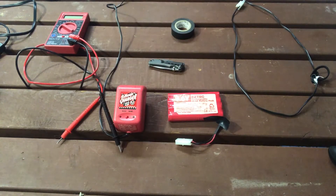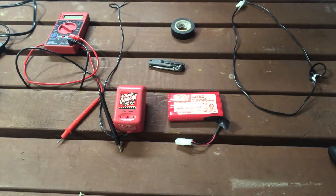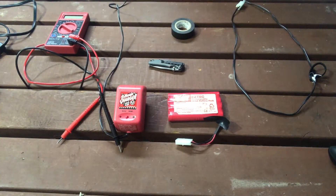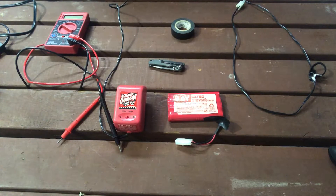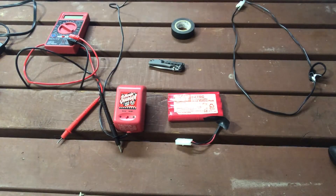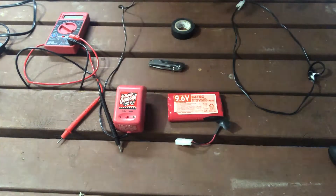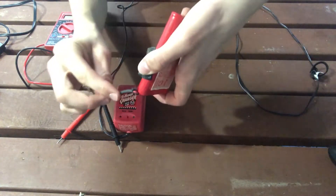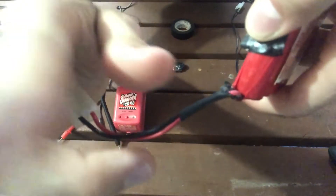Hey everyone, welcome back. In today's video, I'm going to be teaching you guys how to fix a 9.6 volt battery - nickel cadmium or NiMH batteries. These batteries are AA types, C types, D types, whatever types. Basically the problem here is the wires are breaking at the tip, and most of your RC cars are probably having this problem right now.